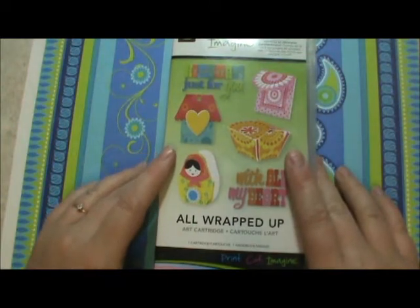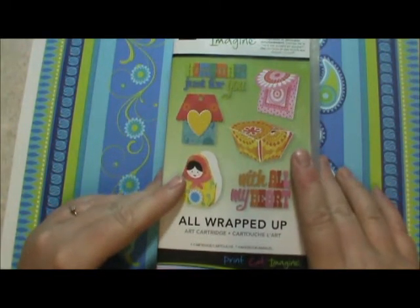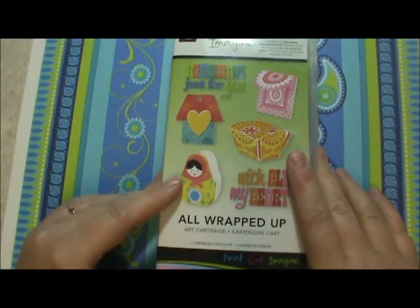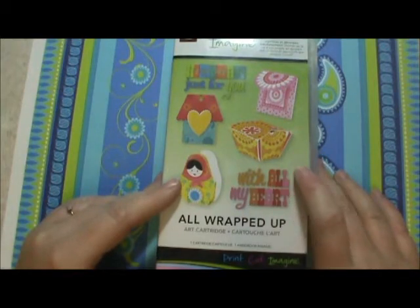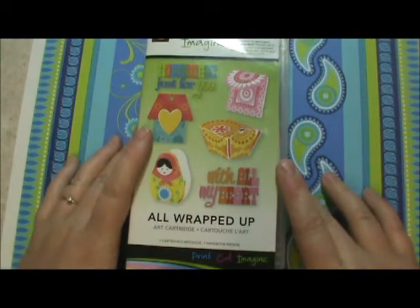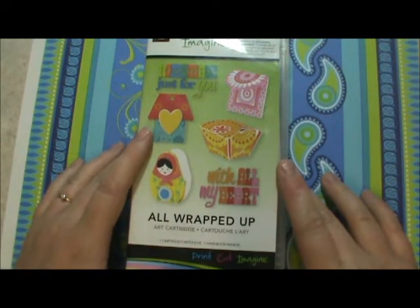We're doing terrific. I think we're back on track. David's supposed to be home very soon, so I'm just getting back in the mood to do my crafting and ready to continue on with everything.